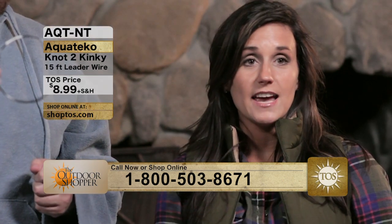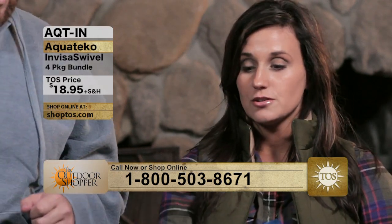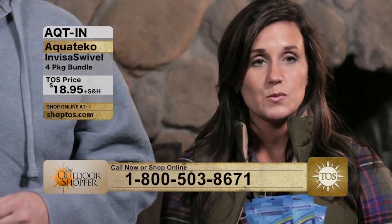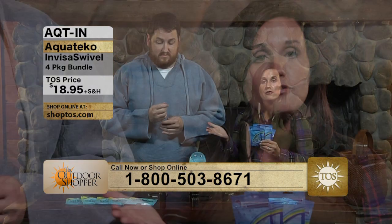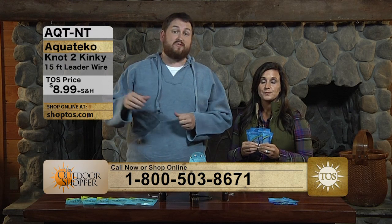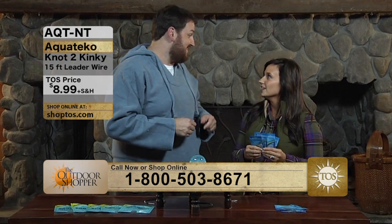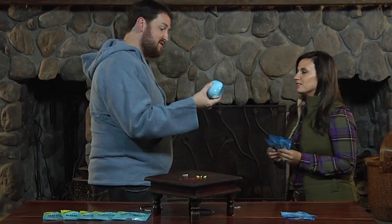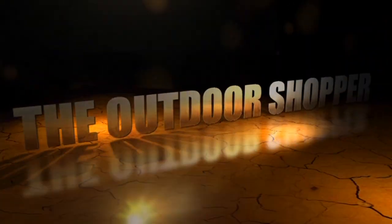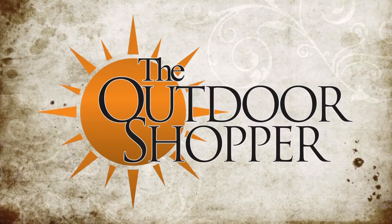You can get both products today from Aquatico — perfect complements to one another. You've got your choice of clear, chartreuse, and red InvisiSwivels — four packages of your choice of test weights and colors. And you'll also be able to choose a 15-foot or 30-foot Not Too Kinky leader wire, which goes from six pounds all the way up to 100 pounds. Great products from Aquatico. All products are available right now on ShopTOS.com, or pick up the phone and call our 800 number, and the order will be shipped directly to you at prices that can only be found right here on the Outdoor Shopper.